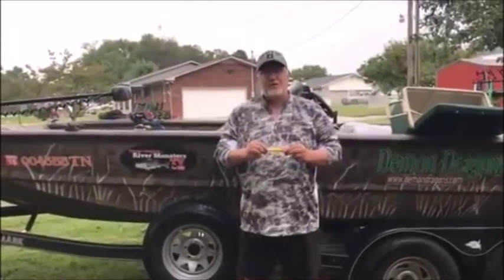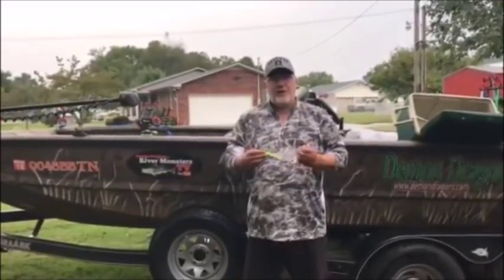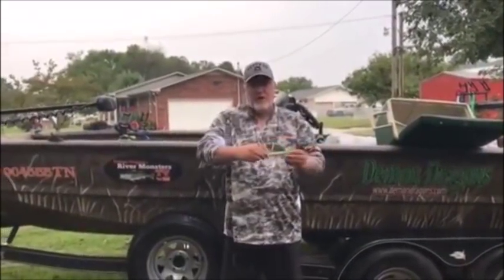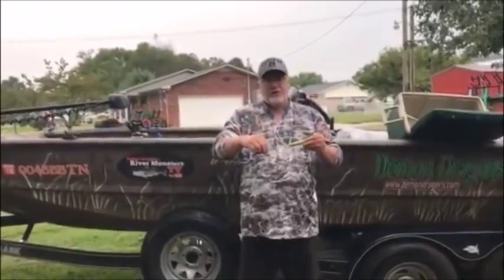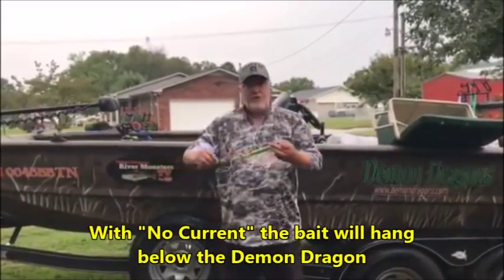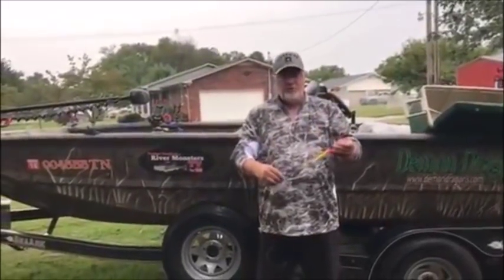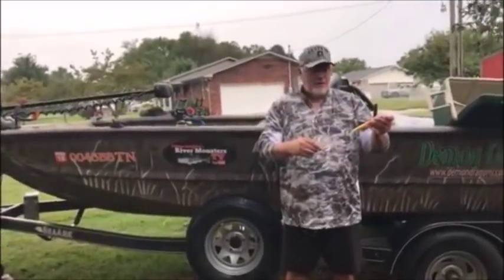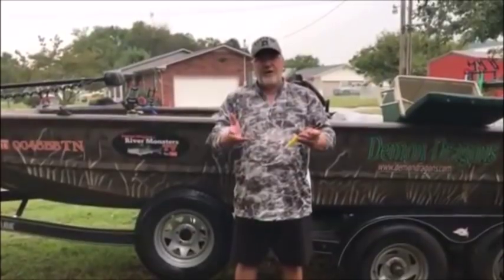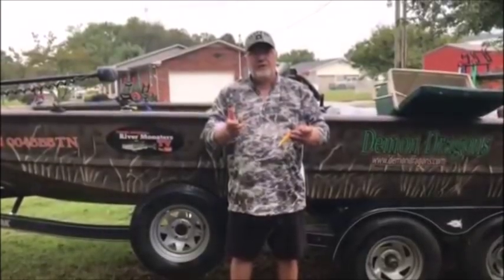Today's video is about how demon dragons actually work and will they hold big baits? What we're going to do today is put a big skipjack head on a demon dragon and show you how they work. Demon dragons are originally designed for dragging — dragging your bait along the bottom — or used for anchor fishing or bank fishing in current. The sinker lays on the bottom. If you're dragging, you're dragging the bait behind the boat. Or if you're casting, anchor fishing, or bank fishing, you're throwing the bait on the bottom with a little bit of current, and the current keeps the demon dragon and bait at a 45 degree angle. If you've got any questions, please leave them in the comment section. Like, subscribe, and share.